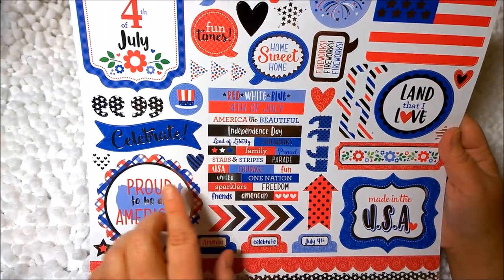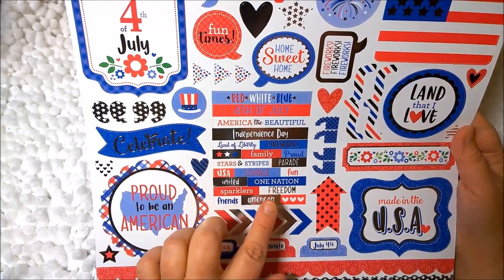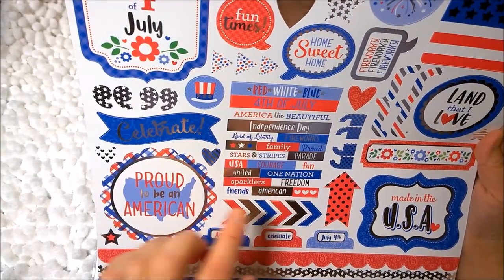Fourth of July. America the Beautiful. Independence Day. Land of Liberty. Fireworks. Family. Proud. Stars and Stripes. Parade. Fun. Courage. USA. United. One Nation. Sparklers. Freedom. Friends. An American.